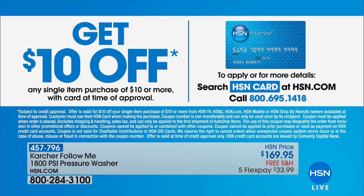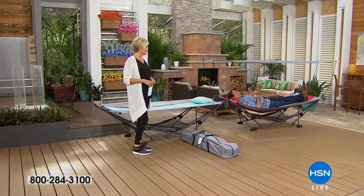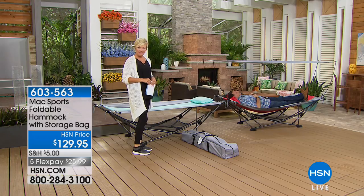By the way, if you don't have an HSN card, there are lots of reasons to apply and become a VIP shopper. You'll get $10 off your first purchase when approved — call 695-1418 or go to HSN.com. We're moving into one of my favorite items of the hour. When you think about summer, don't you just think about chilling out and relaxing — camping, going to the beach?